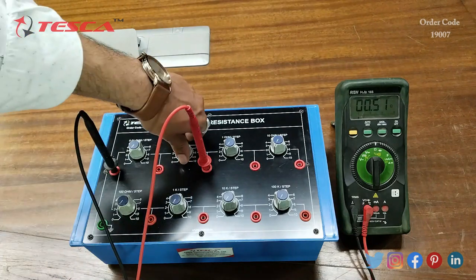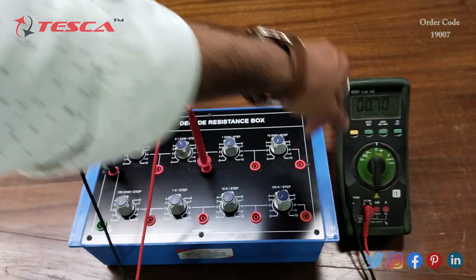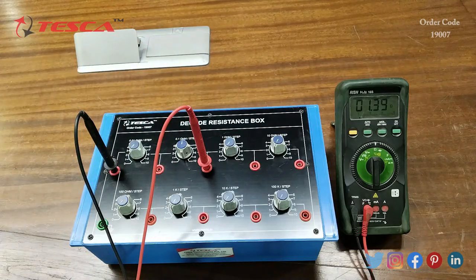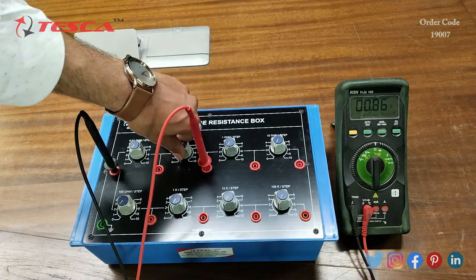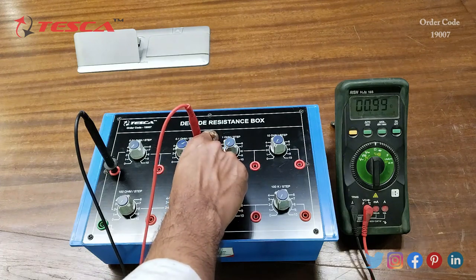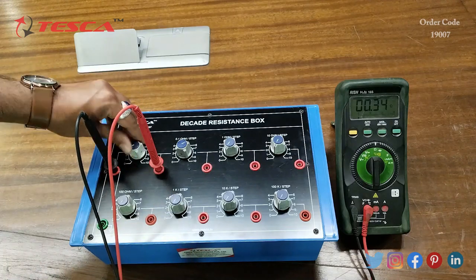At step 2 the value increases, at step 3 the value increases again, and at step 4 the value again increases. At step 5 the value increases, then at step 6, then at step 7 the value increases. That is how we can observe the resistance reading. Similarly we can do it for 0.01 ohm — as it is a very minor resistance value we can see the changes on the multimeter.